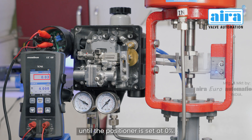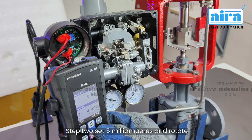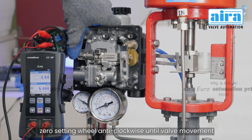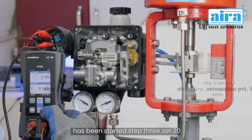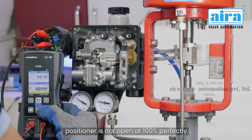Step 1: rotate the zero settings wheel clockwise until the positioner is set at 0 percent. Step 2: set 5 milliamps and rotate the zero setting wheel anti-clockwise until valve movement has been started. Step 3: set 20 milliamps and now you can see the positioner is not open at 100 percent perfectly.